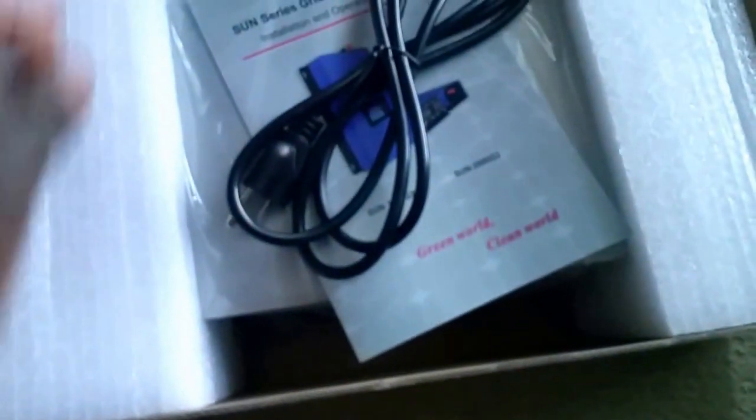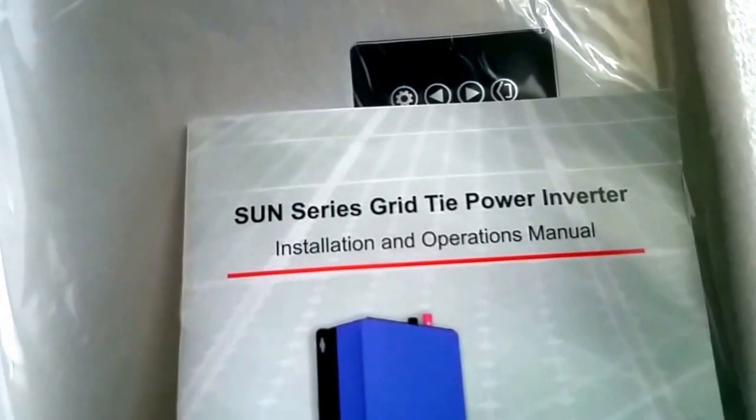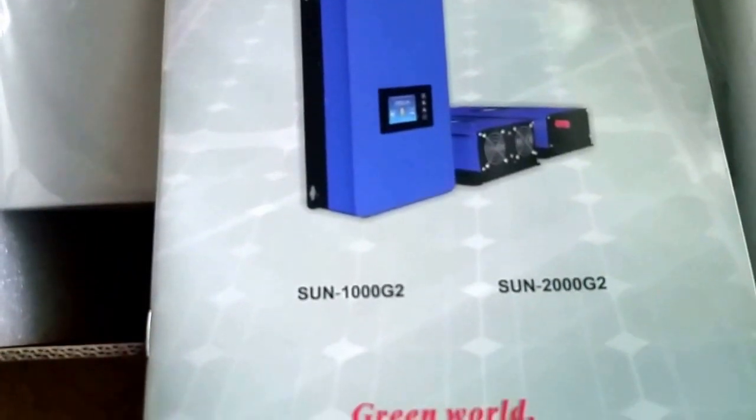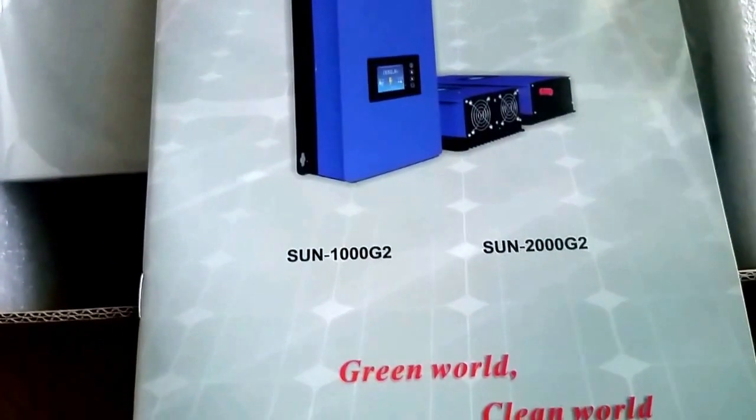Hello YouTubers, friends and subscribers, non-subscribers, fans — this is JW Solo USA. I have something here to show you. This is supposed to be another addition to the system, but I think I'm gonna try it first and see how it works. Look at that — it's a Sun Series grid-tied inverter.